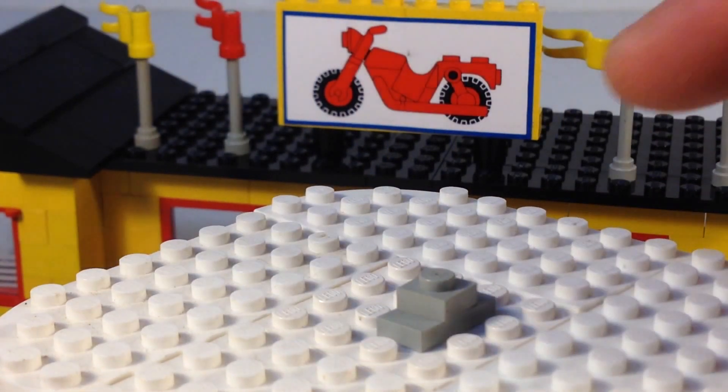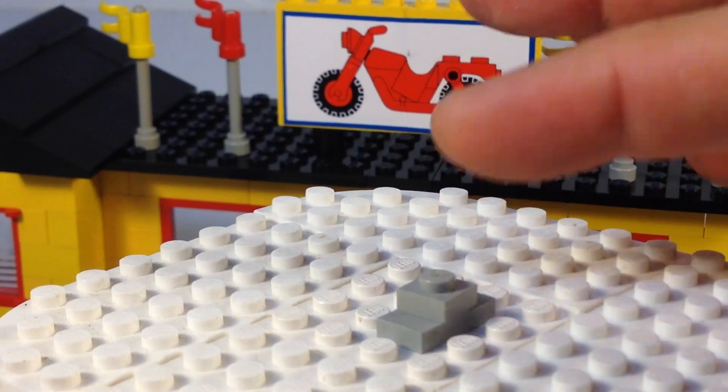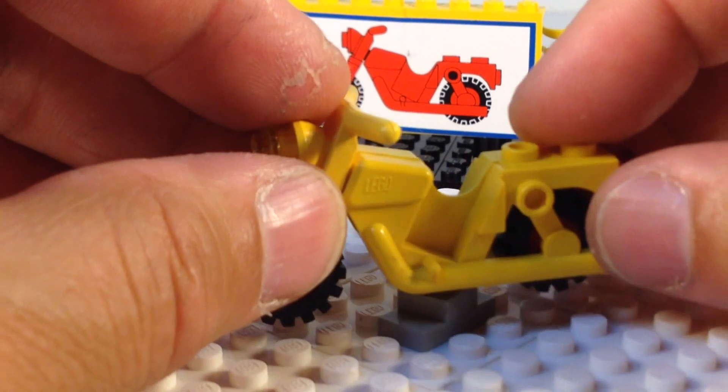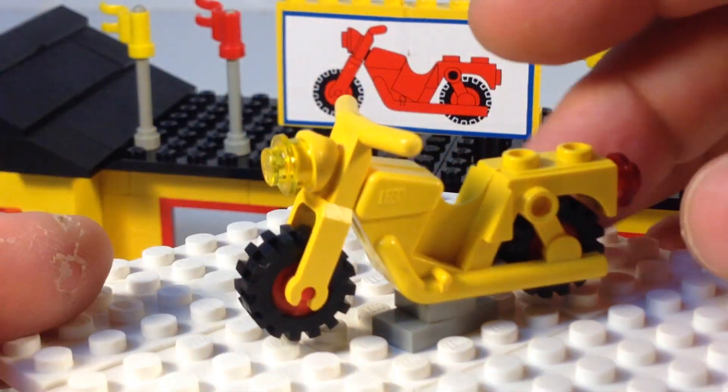Now, you get three motorcycles, and this is the little display stand for it. It's a jumper with a one-by-one on it, and it's got the hole on the underside of the motorcycle — that's the way they use it. You can just stick it on the stud there. You can kind of turn it at that angle if you want.